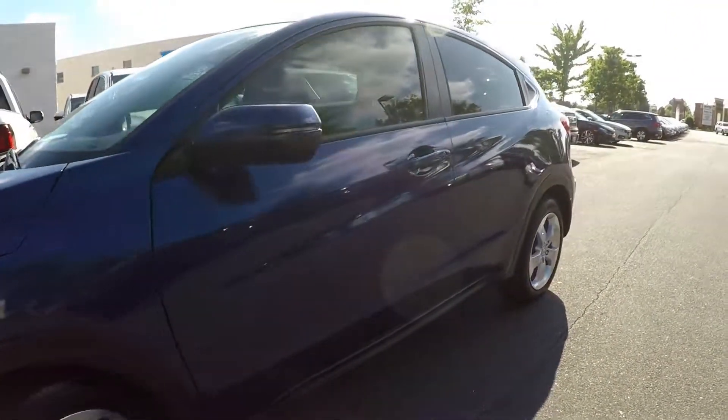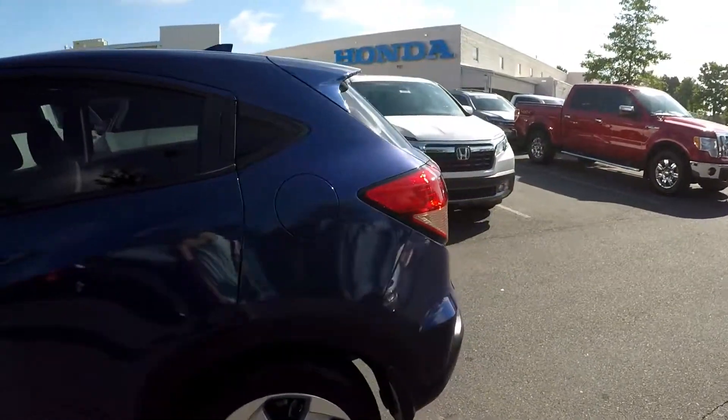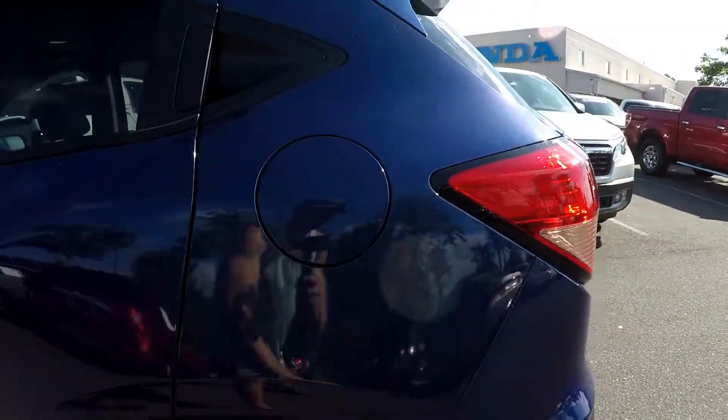Looking for dents, dings, scratches. One little spot right there on the driver's side.